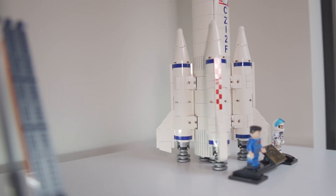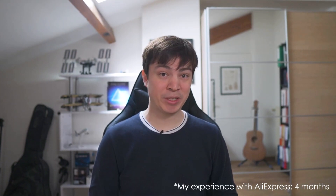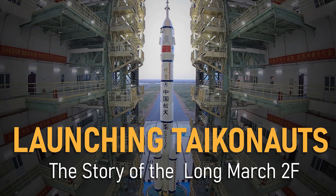In conclusion, is this Sembo Blocks set worth your money? I think the answer is probably yes, considering it costs less than 40 US dollars — significantly cheaper than a comparable Lego set. Build quality is slightly lower than Lego but remains relatively solid at this price point. I feel these sets can be an interesting addition to Lego, giving access to otherwise inaccessible Chinese space-themed sets — that is, if you're willing to wait through the current very long AliExpress shipping times. If you're interested in knowing more about the Long March 2F rocket, we have a dedicated episode on the channel.